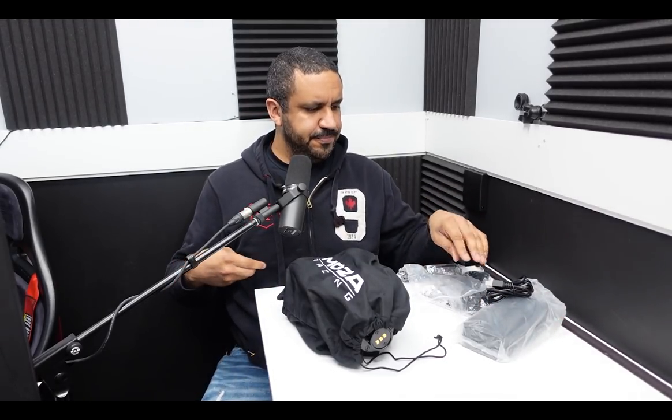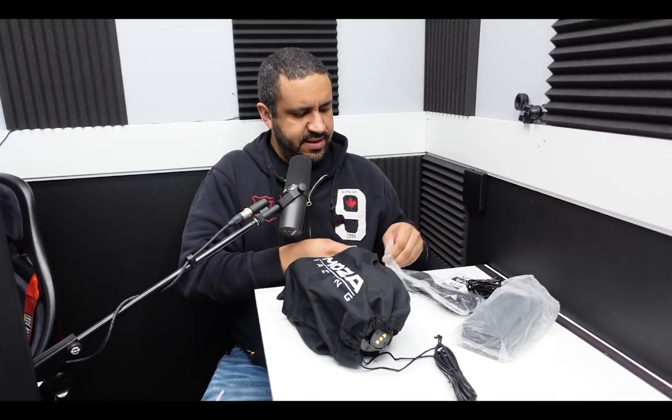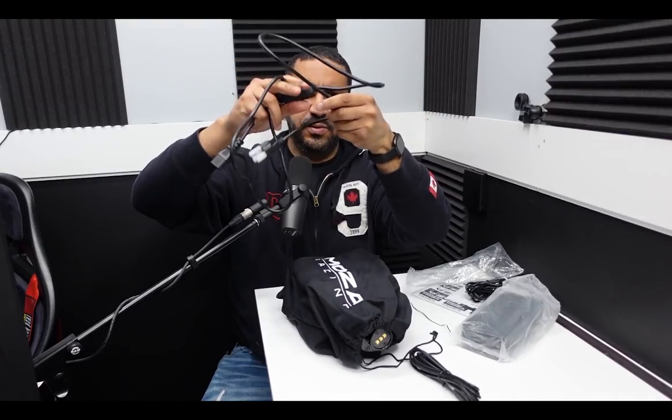So that went about as awkwardly as I could possibly imagine. Before we get the wheelbase open, let's just recap what we've opened up here. So we have a USB cable - very simple, not braided. I prefer braided, but that's alright. And then we have the wall-to-brick cord. As I was trying to explain, it has an inline switch here to cut power to the wheelbase, and it's kind of right in the middle of the cord.